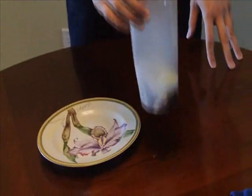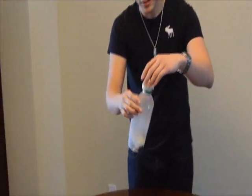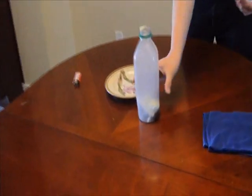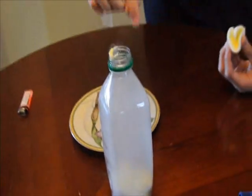As you can see, some of the egg actually got pushed in and dropped into the water bottle. Maybe it's not as clear, but you can see that the egg is split in half, just because the air pressure inside is lower than outside, which causes the egg to go in.